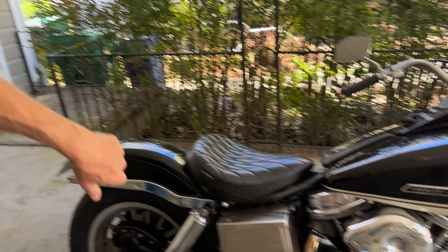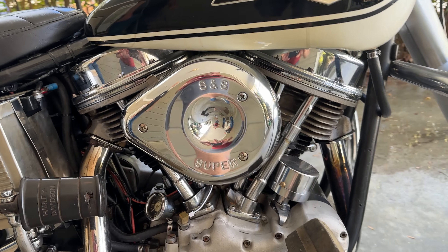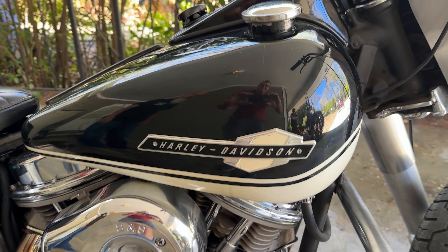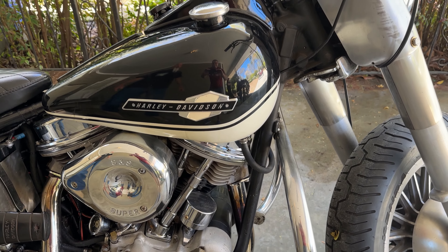It's got an S&S complete entire bottom — S&S crank, S&S rods, S&S pistons, TRD heads, S&S oil pump, rubber primary belt, chain drive.